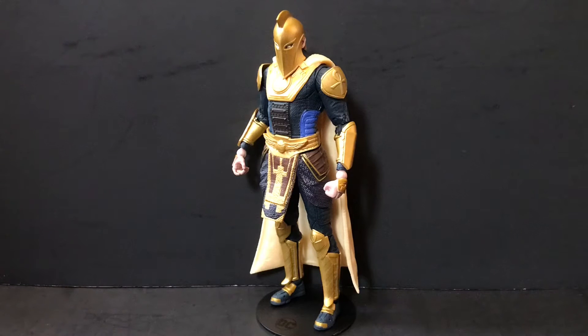Hey guys, Lord here back again with another review. Today we'll be taking a look at the McFarland Toys DC Multiverse Injustice 2 Dr. Fate, who is part of the second wave of Injustice 2 figures brought to us by the fine folks over at McFarland Toys in their DC Multiverse line.